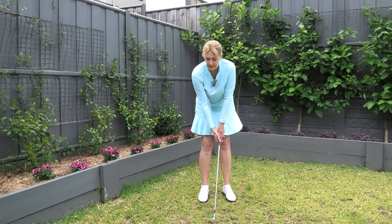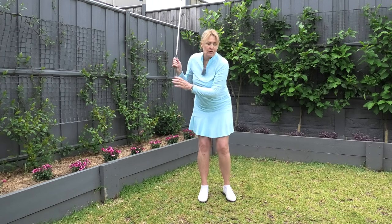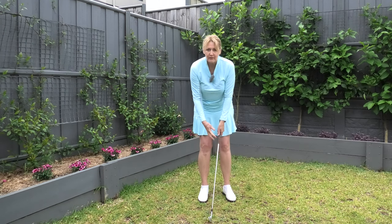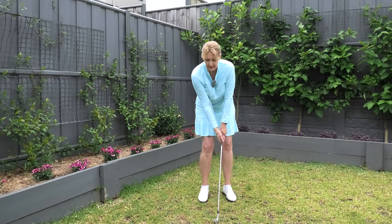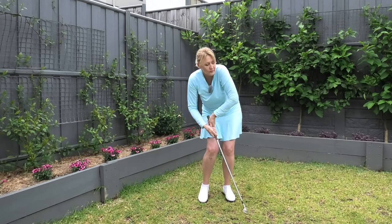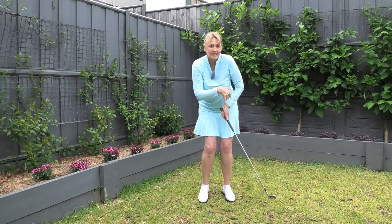On these little short shots, quite often we're so used to the full swing that we end up going all the way back. We know it's going to go too far, so we slow down, quit, and get into that same collapsing position again.